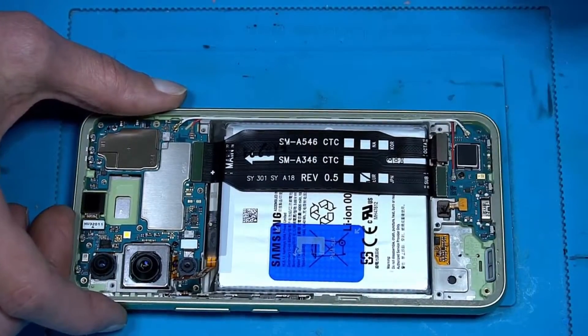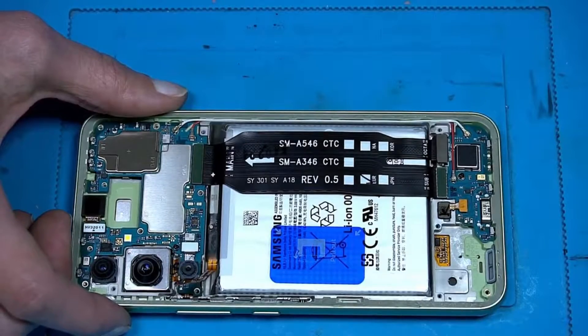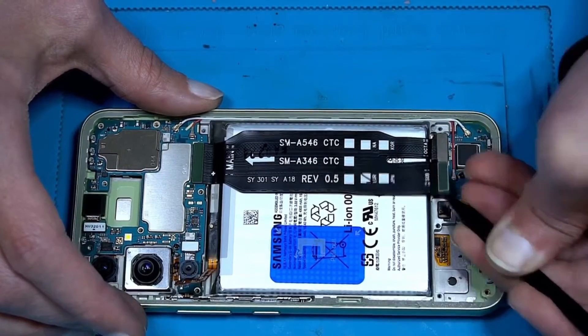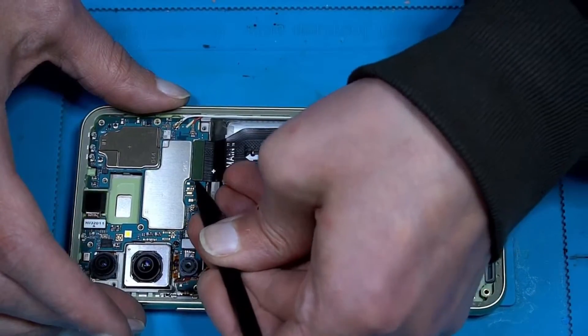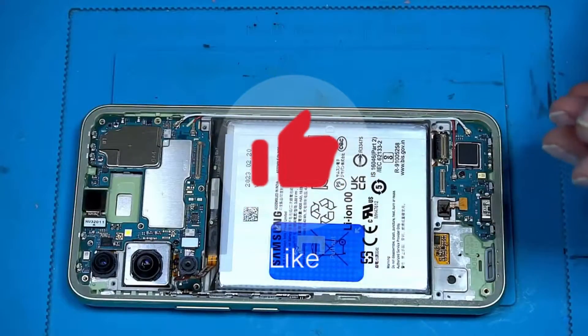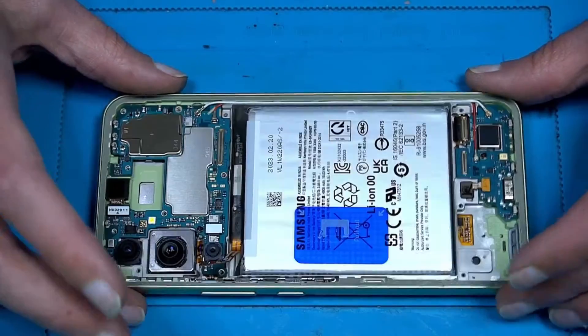We have here a nice fingerprint sensor. Let's just take the flex cable out — I'm always starting from the side so I don't destroy the connectors. Nice, good.